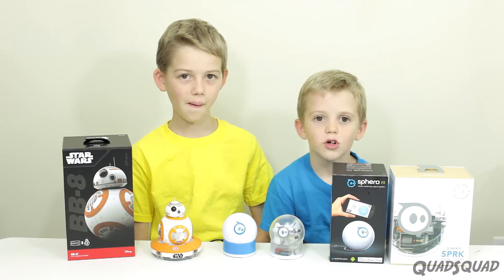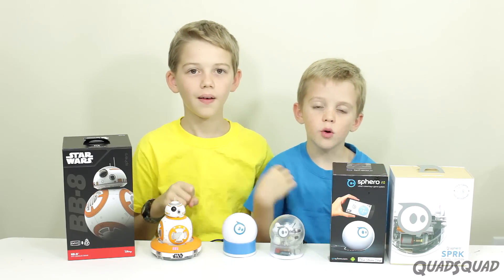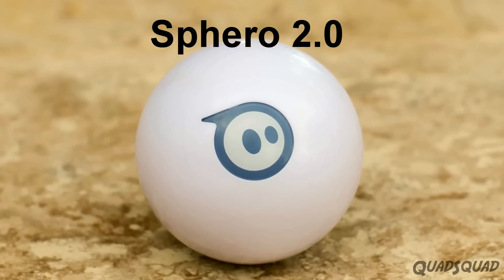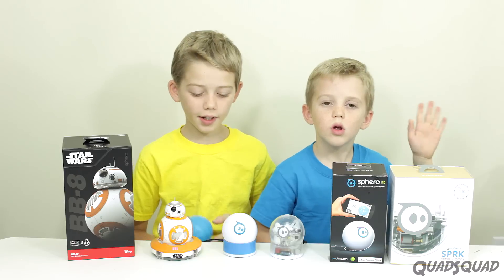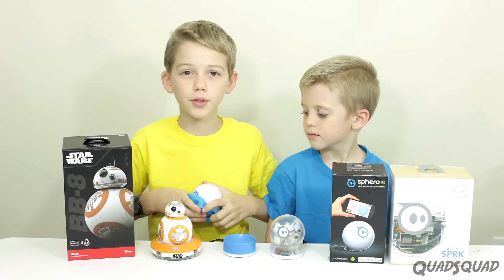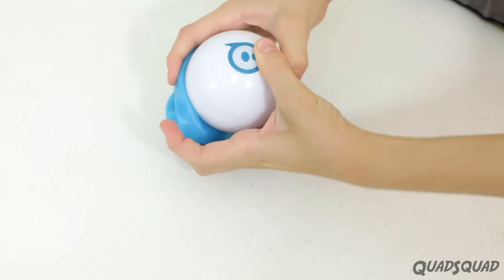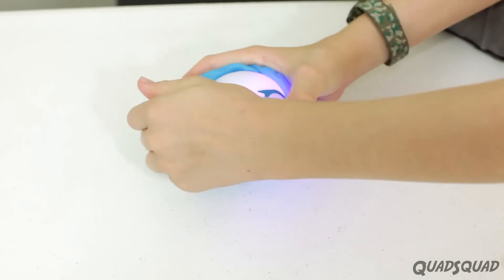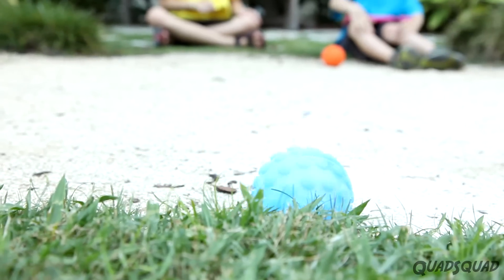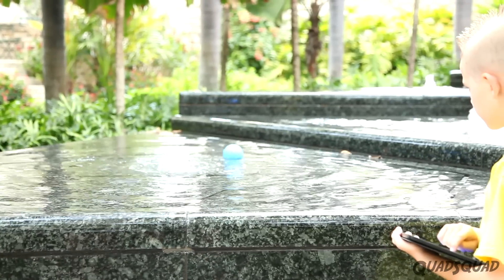The first one we're going to show you is Sphero 2.0. It has a white casing and it's compatible with all the Sphero apps. We like to put these Spheros in a nubby — it gives it protection and good traction, and it doesn't harm the Bluetooth connection either. We've taken these all over the place.